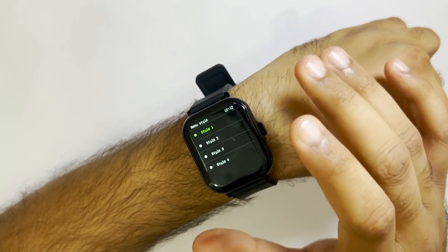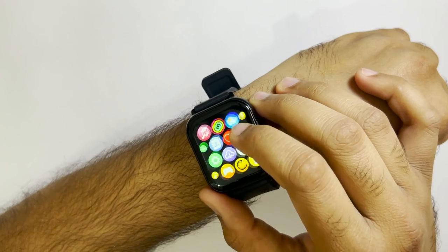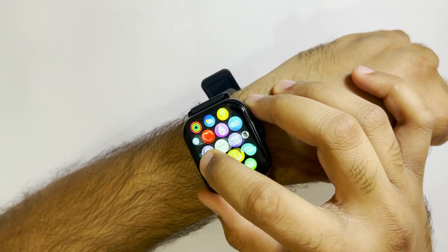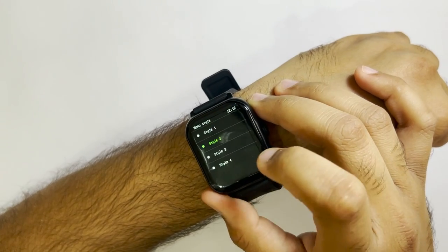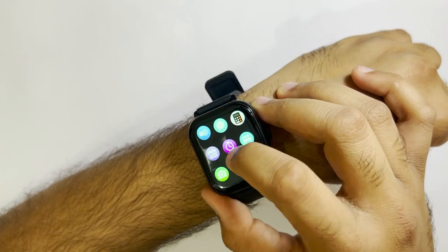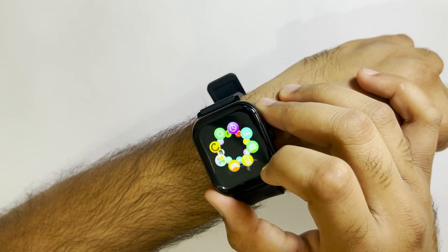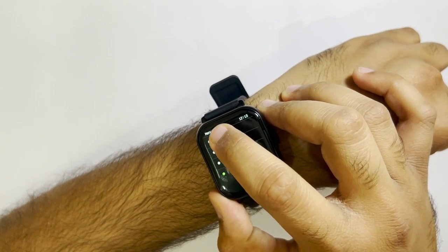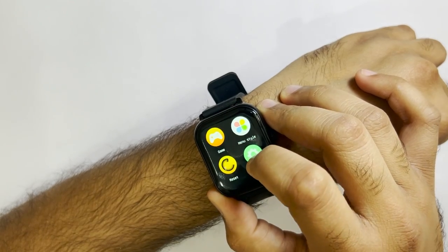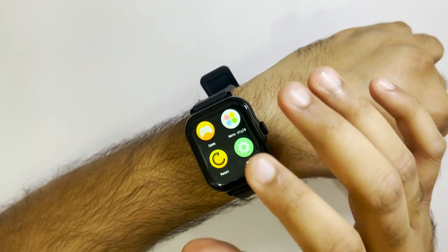We have the menu styles option with four different styles to choose from. Style two, style three, and style four are all available. After the menu styles, we have the reset option, which allows you to completely reset your watch.